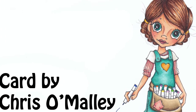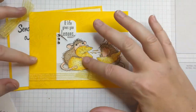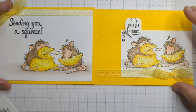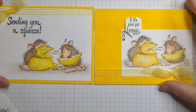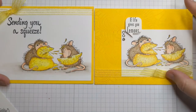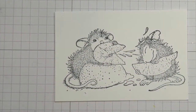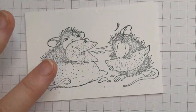Hi guys, last night we did a little color along and we colored this image here. There are two different cards I made with it and I did record the whole process but it was really long and kind of tedious, so I thought I would make a short version of this project so they don't have to watch two hours of footage from our little class last night.